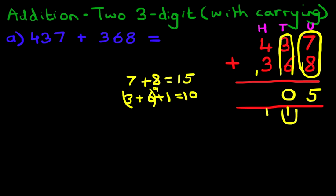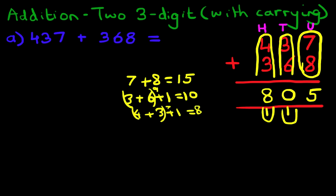Finally, we're going to add the hundreds column. Don't forget the carried 1, which gives us 4 plus 3 plus 1. Four plus three is seven, plus the one is eight. So 437 plus 368 is 805.